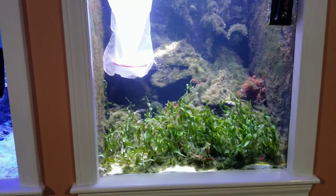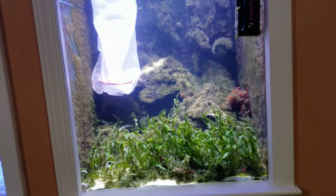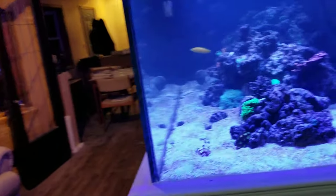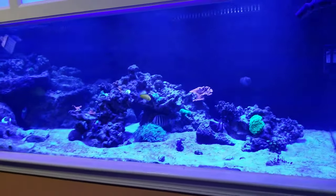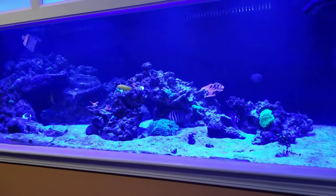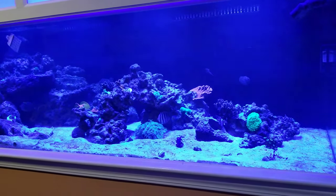We added four turbo snails and a cleaner shrimp in there. The cleaner shrimp — we were intending on adding it to the big tank, until we realized that it was very, very pregnant, and we decided hey, it might be a cool project to try to get those shrimp raised to adulthood. We'll see — I'm uncertain how it's going to work.